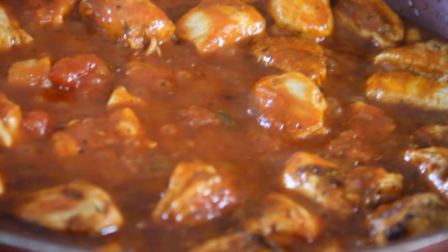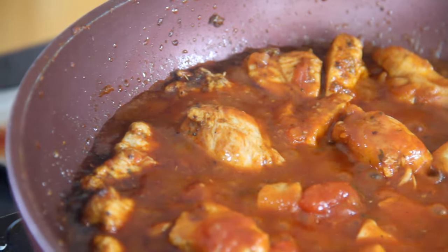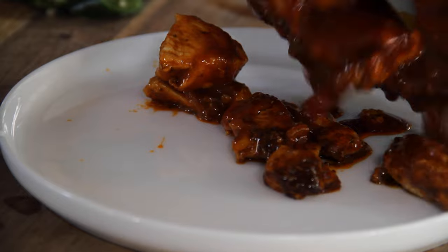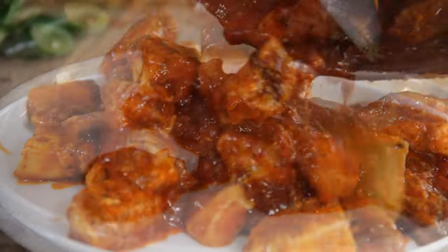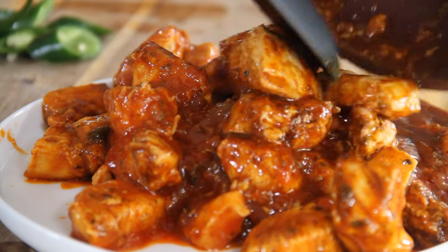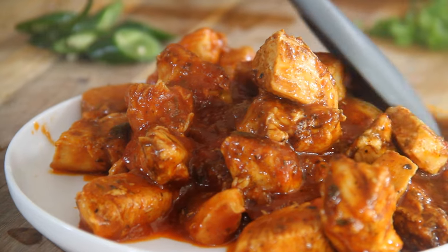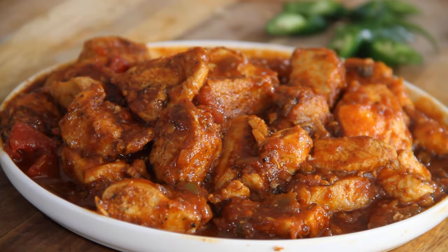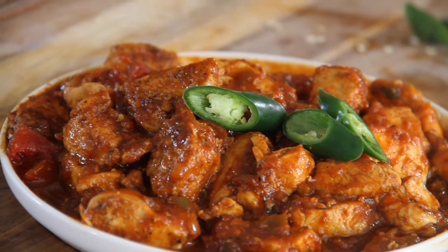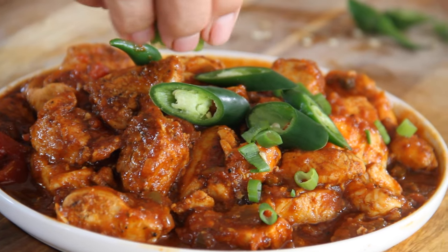Then we're simply going to bring this to a boil, and that's pretty well about it. Short, sweet, relatively few ingredients, and oh so good. Let's go ahead and plate this up. I got to thinking this would be super fantastic over rice, or mashed potatoes, or even on a bun with some cheese grated over the top. I'm going to garnish this up with a few chopped jalapeños and some chopped green onions just to make it look super pretty.